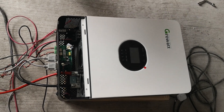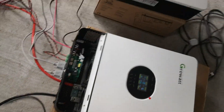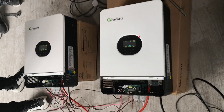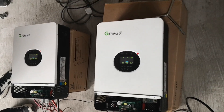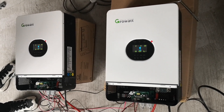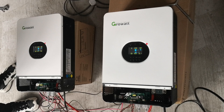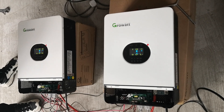Now the setup is finished. We open the switch. The inverter is running in parallel with no alarm. Now the inverter is outputting 10 kilowatts.